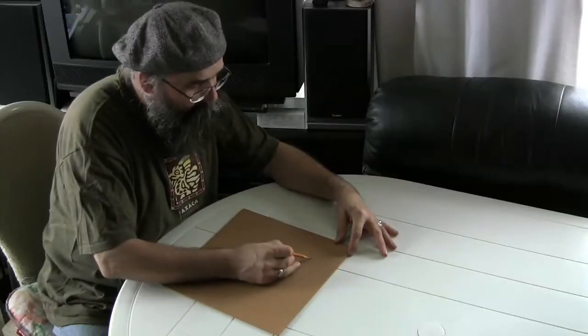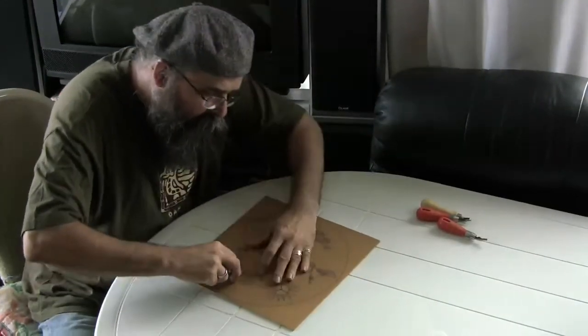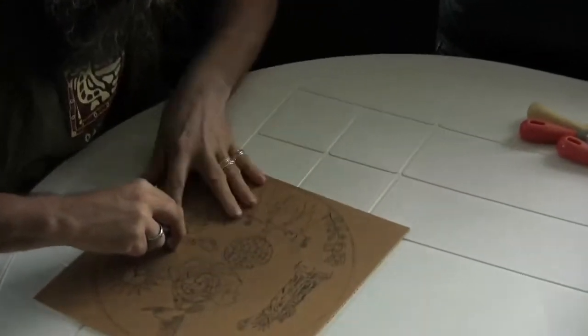The first phase of linocut is drawing on the lino. The next step is the carving. It requires full precision, knowledge, much attention and takes a long time to complete.